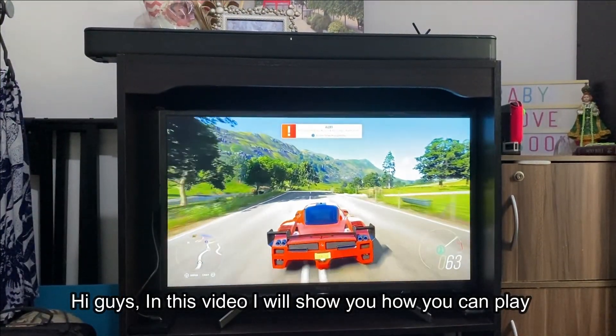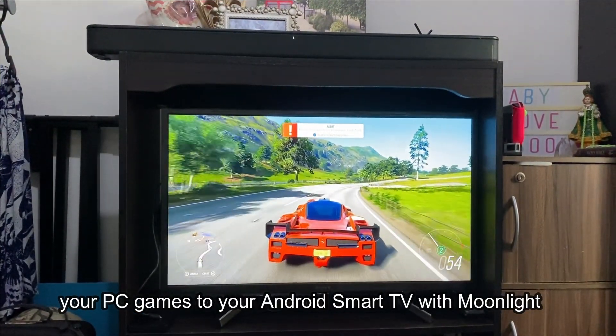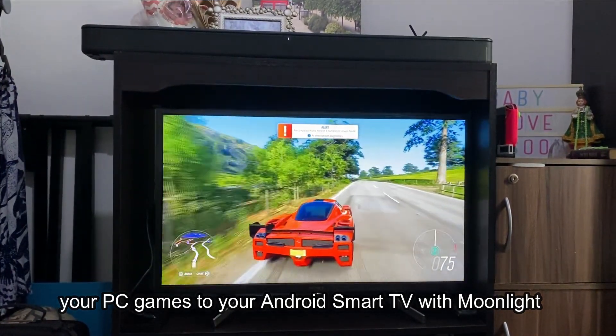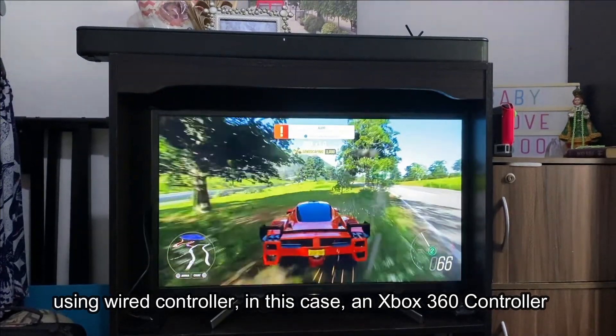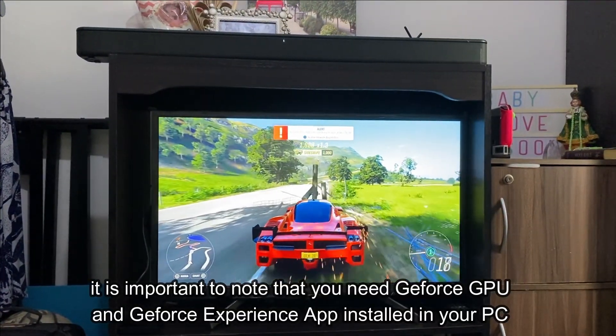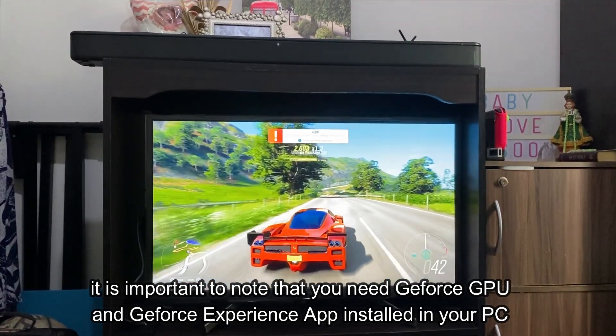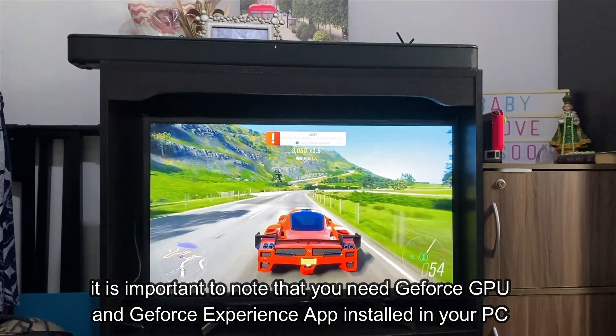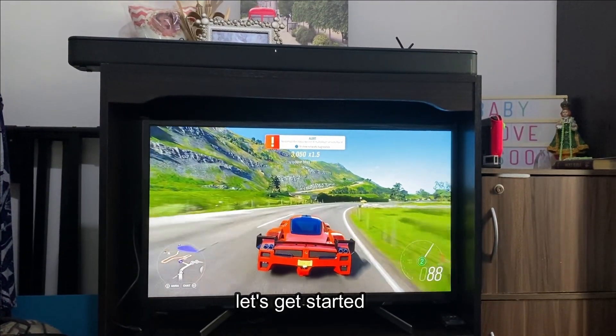Hi guys, in this video I will show you how you can play your PC games to your Android Smart TV with Moonlight using your wired controller, in this case an Xbox 360 controller. It's important to note that you need a GeForce GPU and GeForce Experience app installed in your PC. Let's get started.